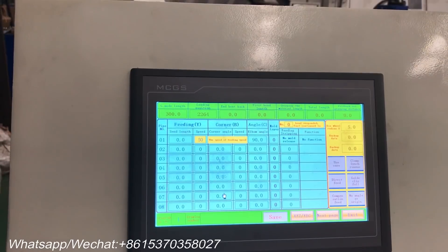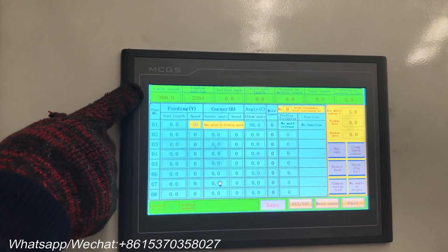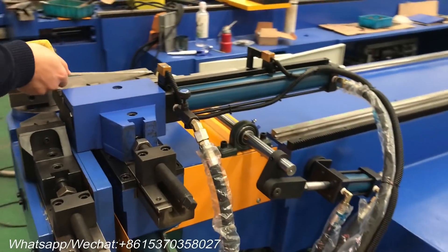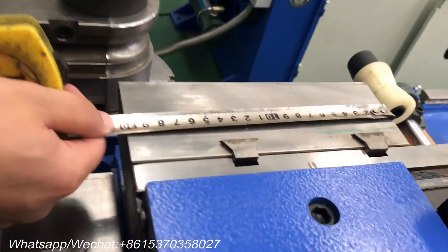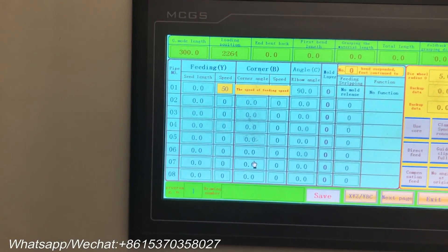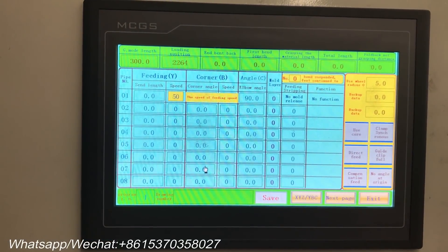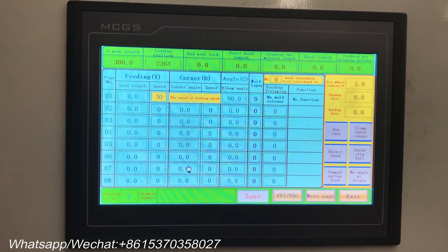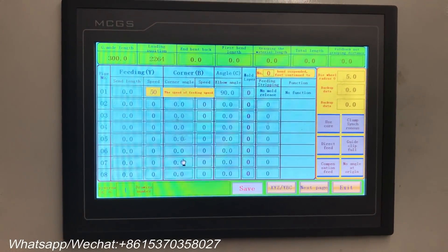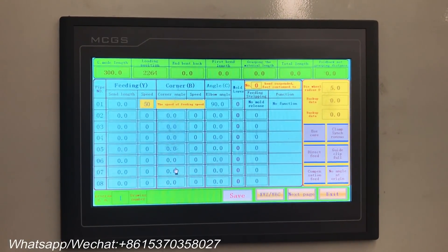Let me introduce the parameters. The guide mode length is the length of our guiding die. The loading position is the distance between the front of the stopped trolley and the center of the bending die when loading the pipe. End bend back is the distance the trolley moves back before the last bend to prevent the pipe from touching the trolley.